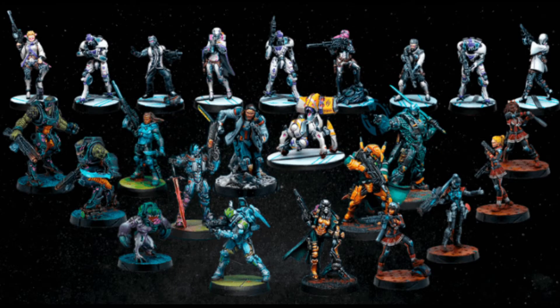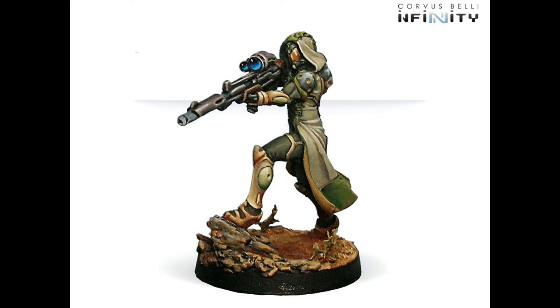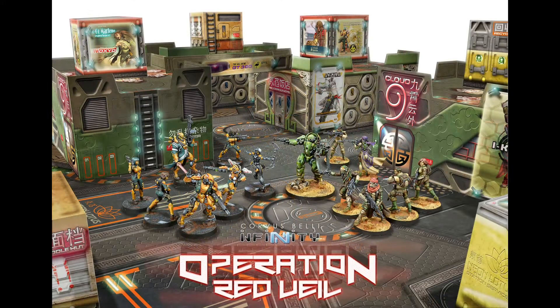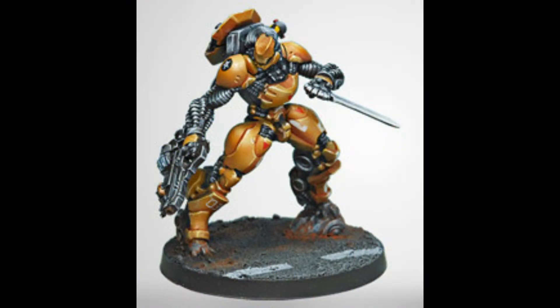There were a number of miniatures that got me excited to start collecting Infinity: the Hassassin Le Seek with Viral Sniper Rifle, Magarabagalagard, the Hakizlam, the Yuqing Starter Set, Operation Red Veil with all of its beautiful miniatures. But one miniature stood out to me as being above and beyond the others, and that was the Sujian. There is something about its combat form's pose that makes it so menacing — holding the knife ready and craning its neck, most definitely looking down on anything it is facing.